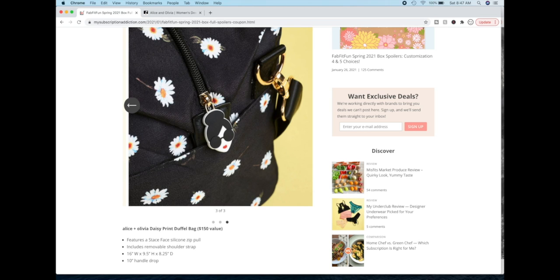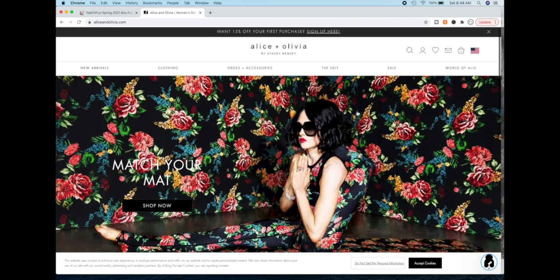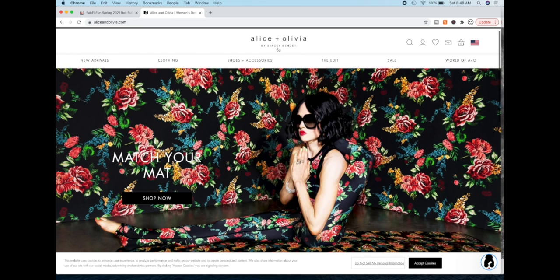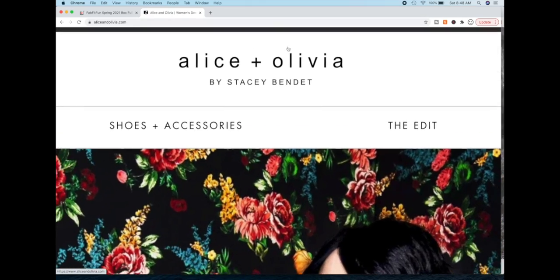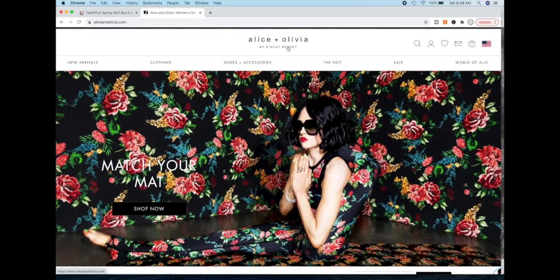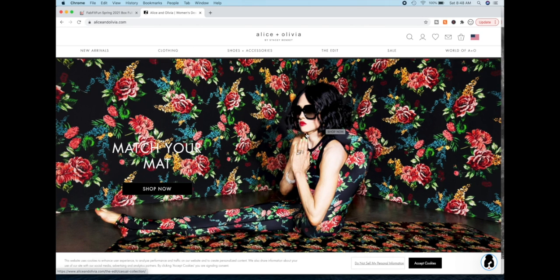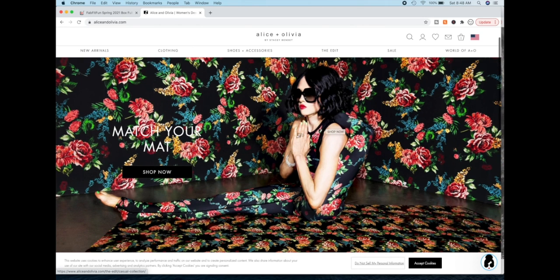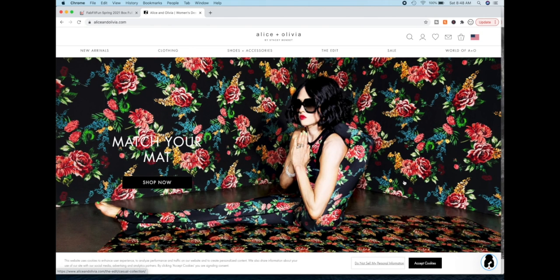It's basically their logo and it is based on their CEO. This is the homepage of the Alice and Olivia website and the CEO's name is Stacy Bendet — B-E-N-D-E-T. The Stay Space is their logo and I really love this picture. I think it's just so artistic and she looks just fabulous.